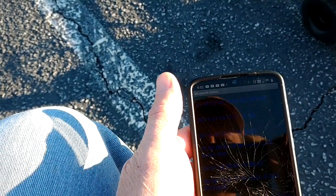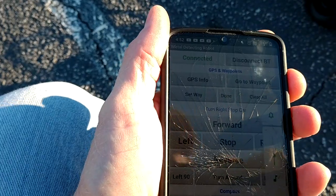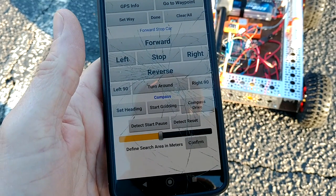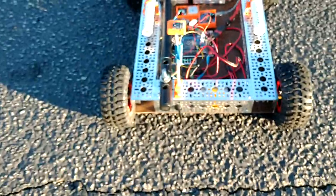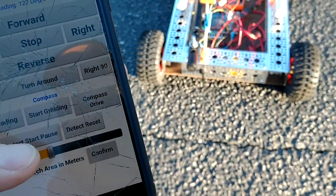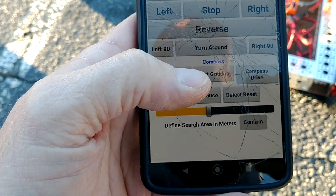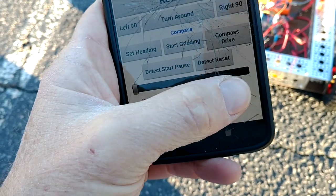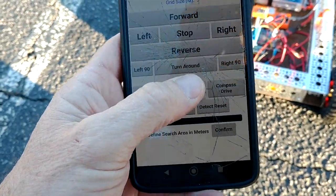First, we'll connect up Bluetooth. Bluetooth is connected. We'll check our compass heading — it's sitting right here — and we'll turn on the metal detector by hitting the detect start/pause button. Then we'll set the area we're going to cover: five meters, and say start gridding.